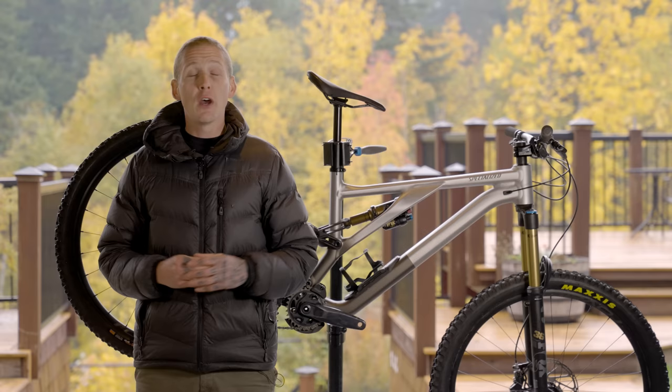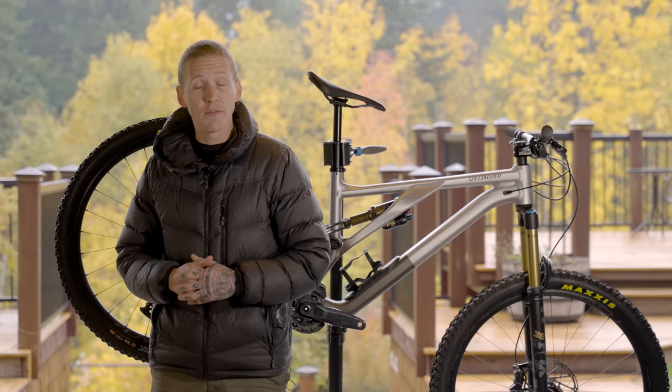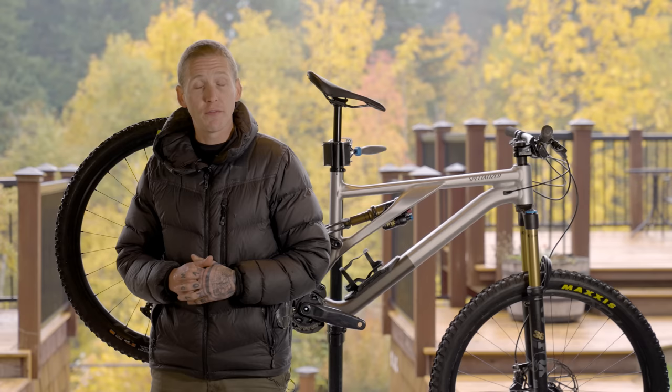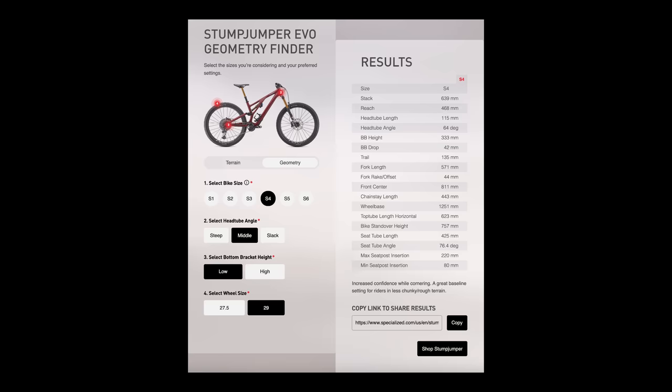Now if you get confused by numbers, Specialized also offers a geometry calculator on their website. It's a pretty neat tool — you can either select the geometry based on your terrain or by the specific numbers you're looking for. So if you're riding smoother, more level trails, you can tell the calculator that and it'll suggest the settings and tell you where to make those changes, or you can just select the numbers you want and go from there.